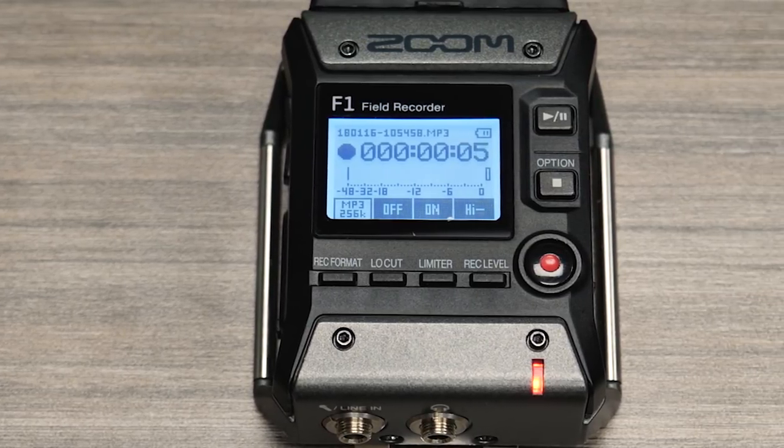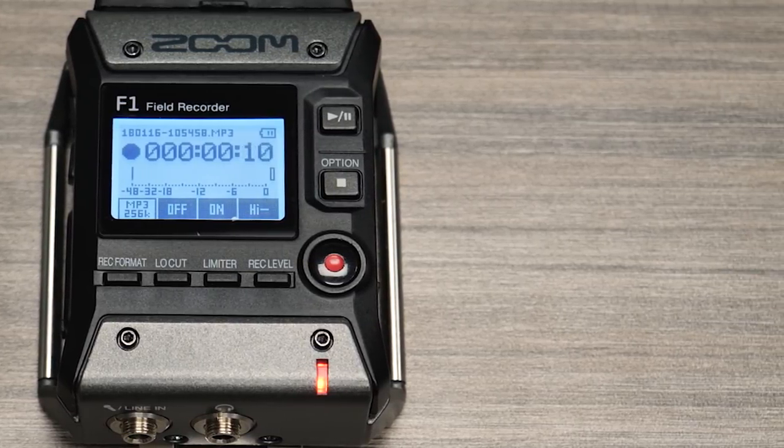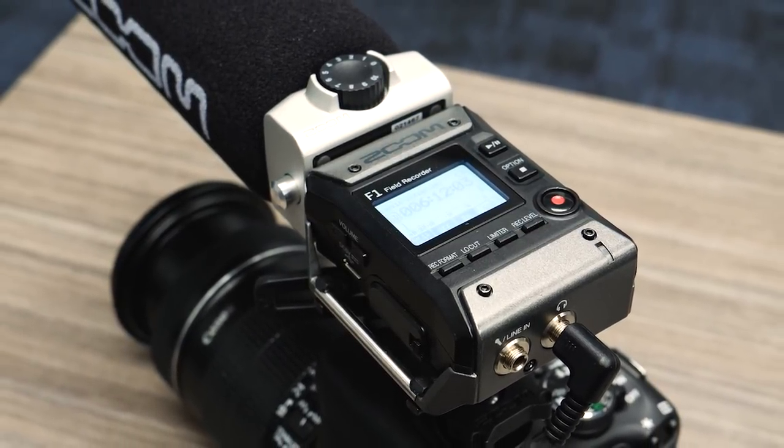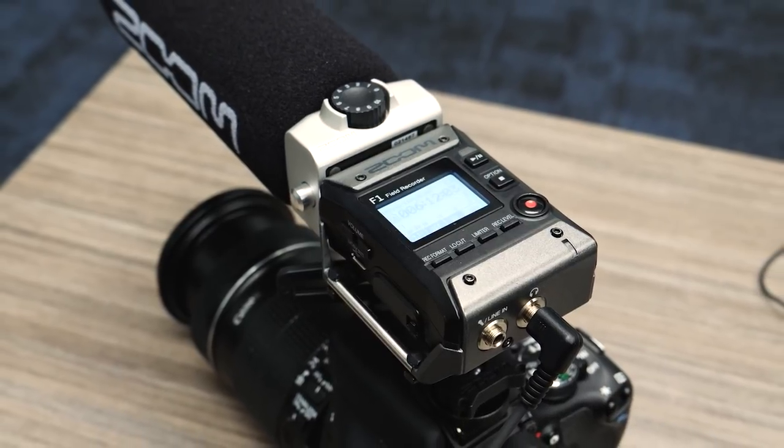The compact and lightweight design lends itself to capturing audio wherever your DSLR takes you. It slips easily into your gear bag so you always have it with you to record location sound, dialogue for film, and more.